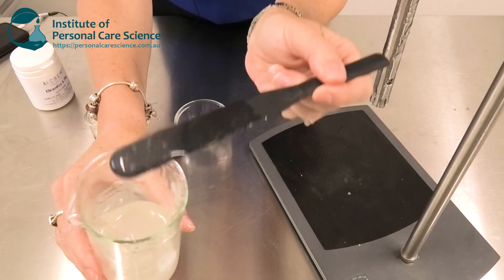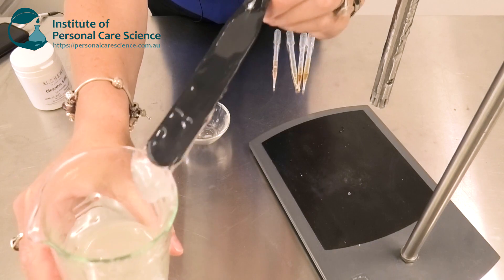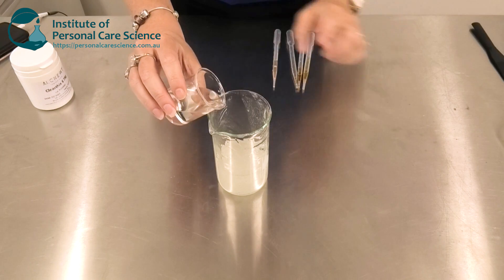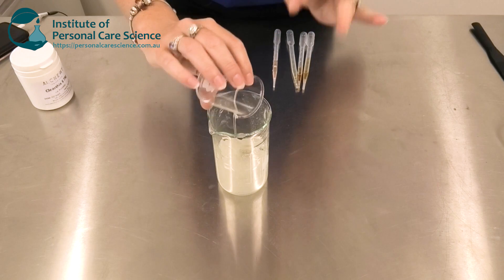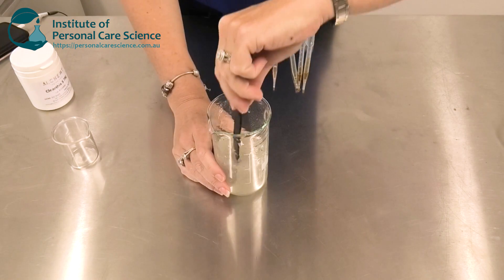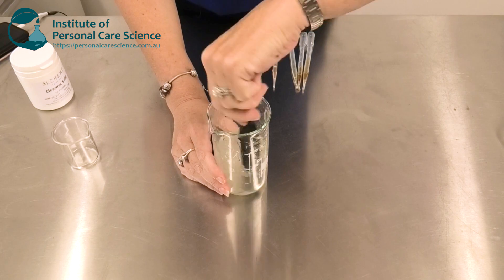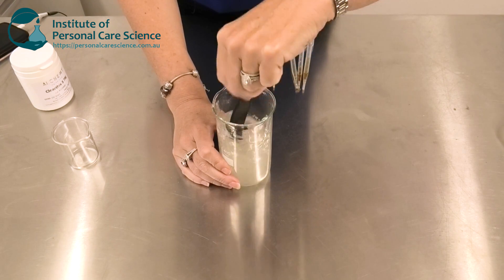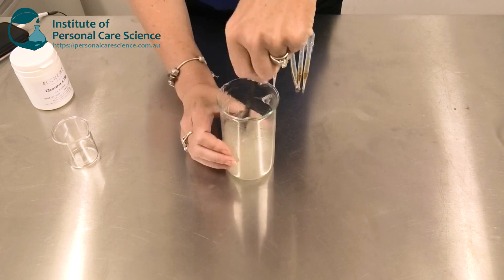Now once the gel is hydrated, you'll see it's beautifully clear and ready for the next step. So now I'm just going to add my surfactant. I didn't add my surfactant first because of the high shear mixing required, but this particular gum combination, unlike your xanthan gums, will keep hydrating with the available surfactant and water that I've just added.